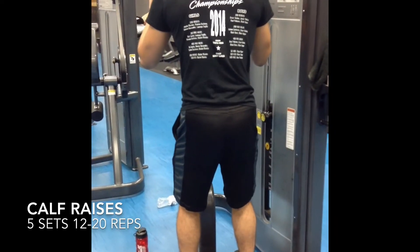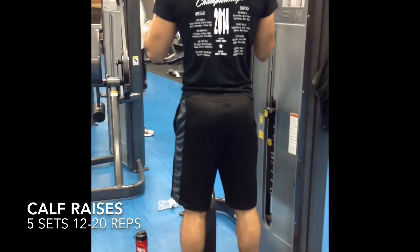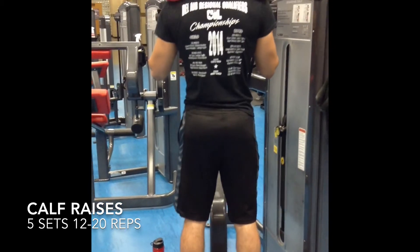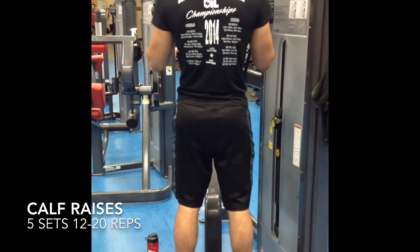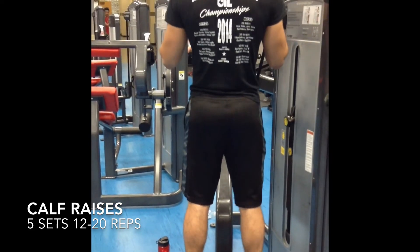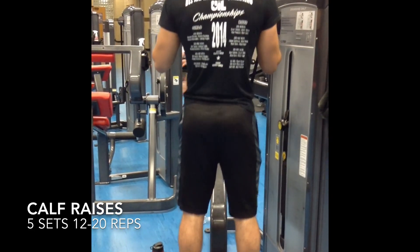Done! Moving on to hitting my calves for calf raises. I don't like to go heavy on these either because I don't want bulky calves — I just want them to be toned and defined. I went 8 to 16 reps on these, always keeping the tension on my calves. I go heavy sometimes, but not all the time.